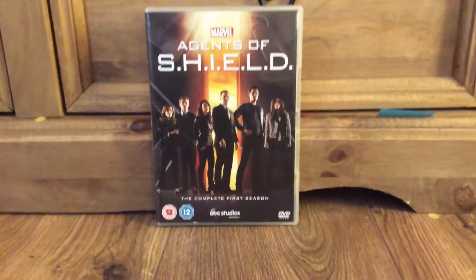It has 22 episodes and I'm currently watching Agent Carter episode three. I'm on season two of Agents of SHIELD now.